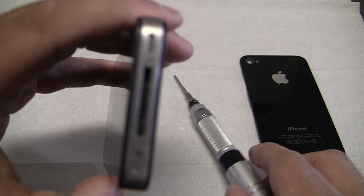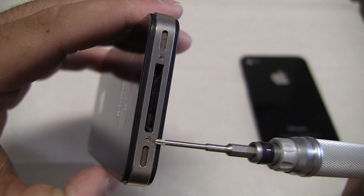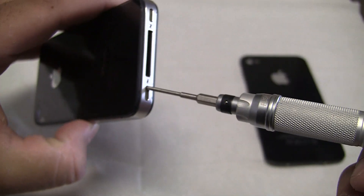What you do is, you see these two screws down here — one, two — you just unscrew these. Let's go ahead and do that.